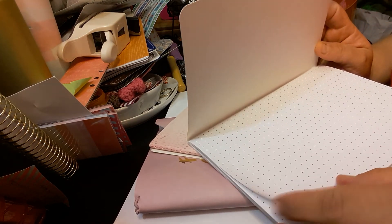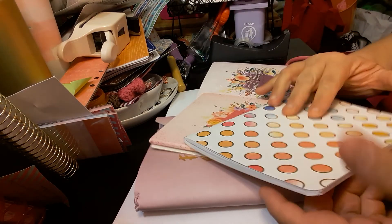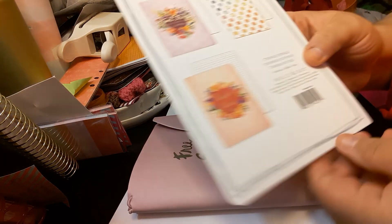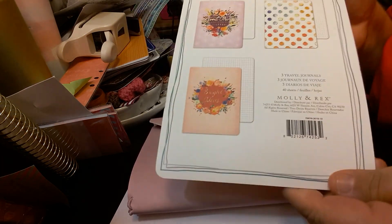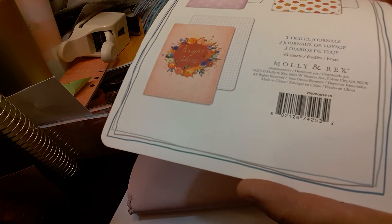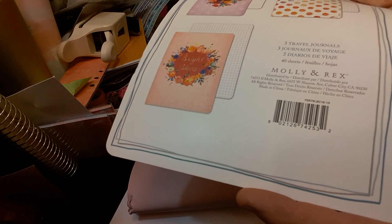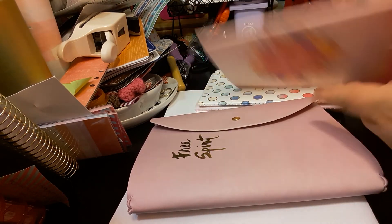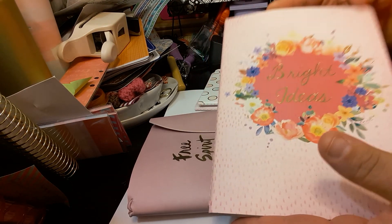Very nicely done. And again, I will be doing testing on this. The next one — oh, maybe on here it says 40 sheets each. So you get 40 sheets. Here's the information. You get three travel journals. So the next one was the Bright Ideas.